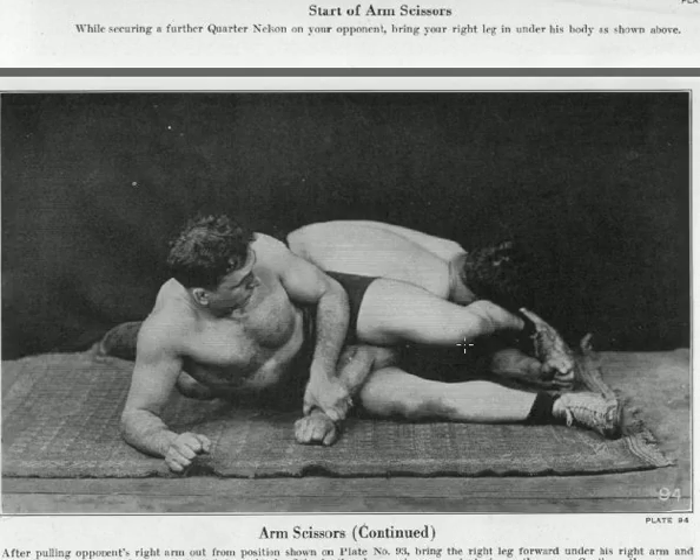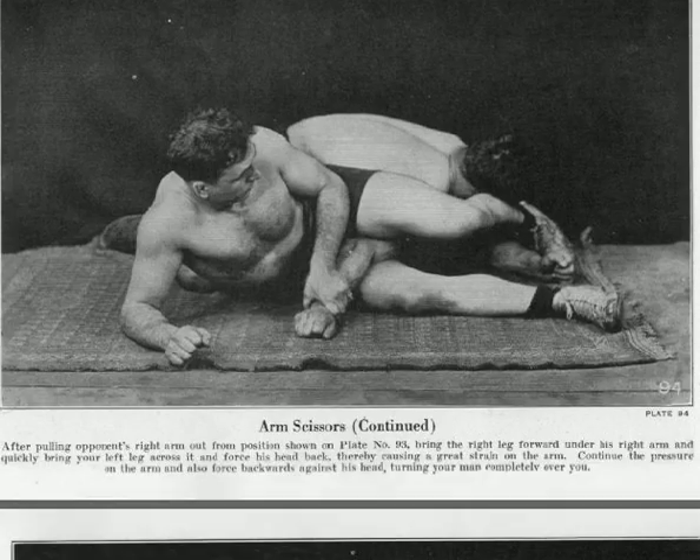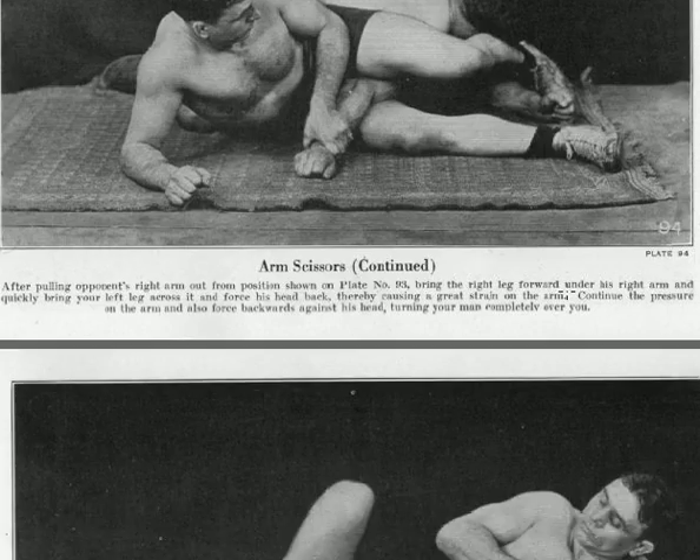But from here, as it says here, this hurts. This creates a lot of pressure on the arm — and I think that's an understatement. It doesn't just create a lot of pressure; it breaks his elbow and breaks his shoulder. I think it's just called breaking your guy's arm. So he's definitely going to submit — you broke his arm. You can't get much better than that.